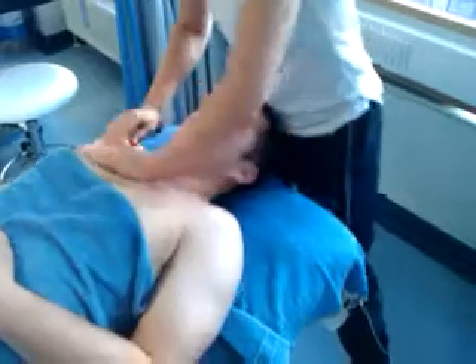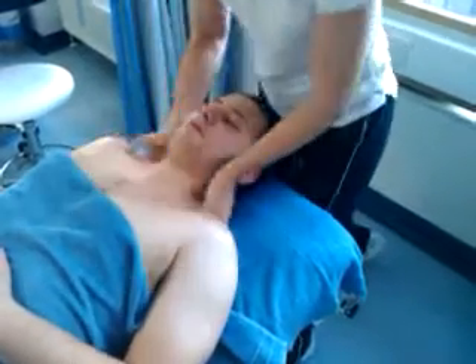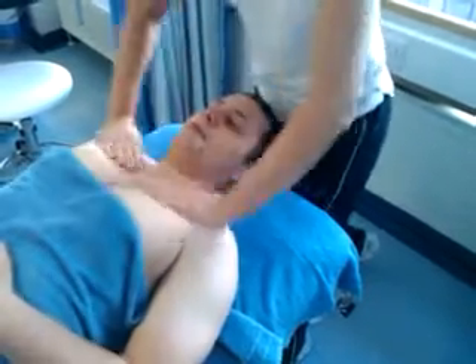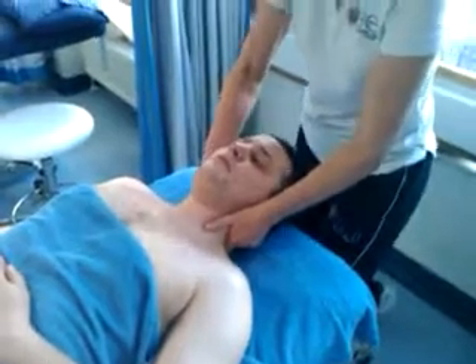So I'm about five there. And then finish off with, again, a trapezius brace, and then a nice little traction — just a bit of a move.